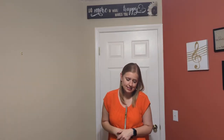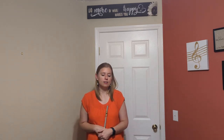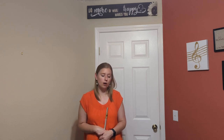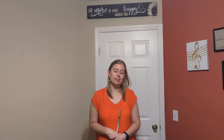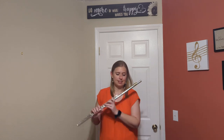Now I'll count measure 18, starting on beat 3, and go to the downbeat of measure 21 — just the rhythm: 1, 3 lolly, 4 lolly, 1, and a 3, a 4, 1, and a 3, a 4, 1, and a 4, 2, and a 1. Without the grace notes, it sounds like this.